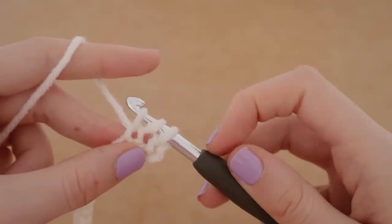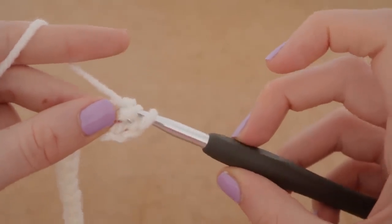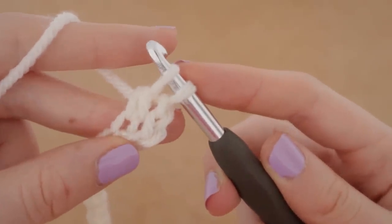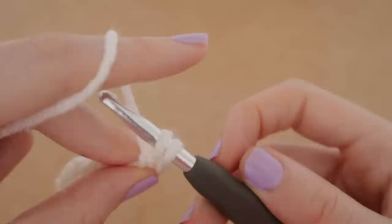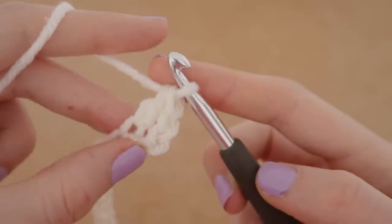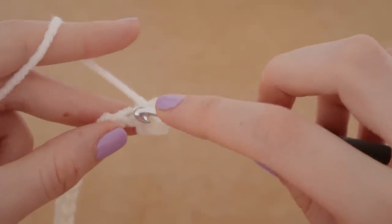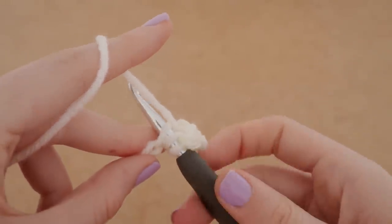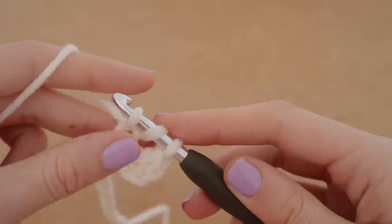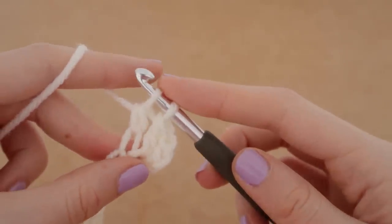Now we are going to yarn over and pull through two loops — one and two — and bring it up. We still have two loops on our hook, so we're going to yarn over again and pull through those final two loops on our hook. And that is your first double crochet. We actually have two double crochets here because the first three chains we skipped count as the first double crochet. Insert our hook again, yarn over, pull up a loop — three loops on our hook — yarn over, pull through two, and yarn over, pull through two.